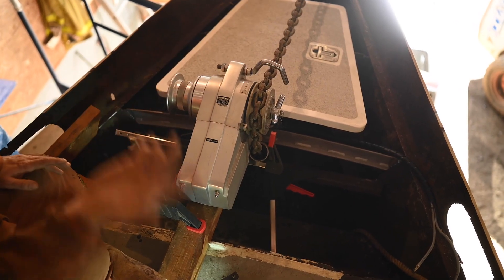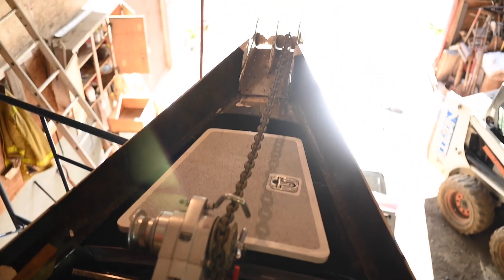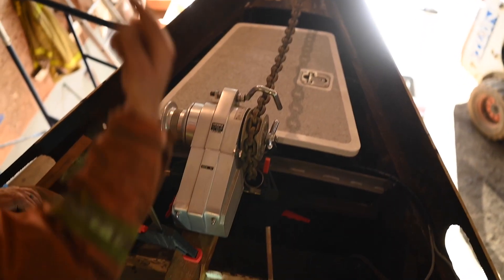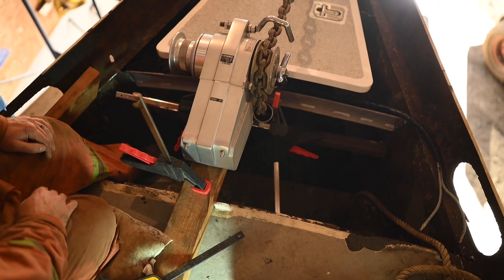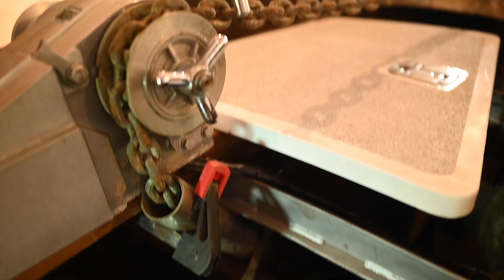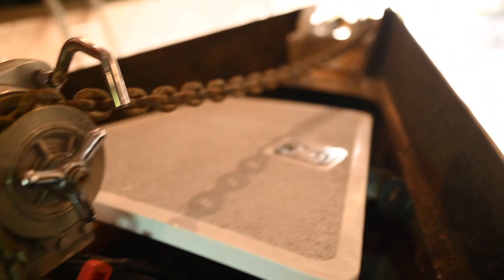Once we had the design figured out it meant we needed to redesign both the door frame and the structure the windlass sits on. We started with the windlass mount but we will get to that story next week. Thanks for joining us, and if you have enjoyed this video please give us a thumbs up, leave a comment, and subscribe.